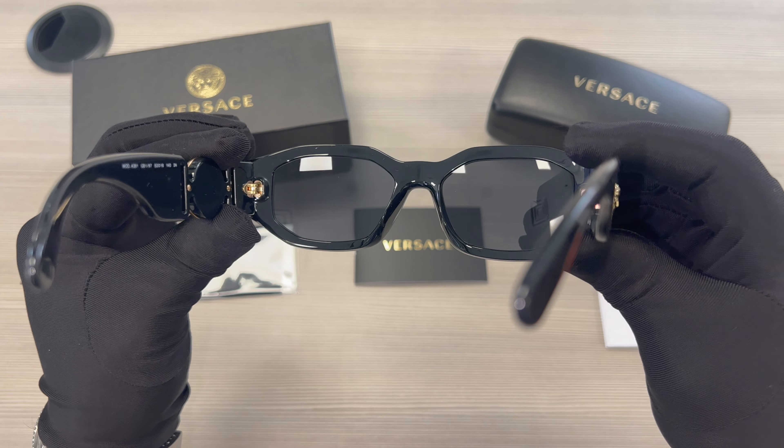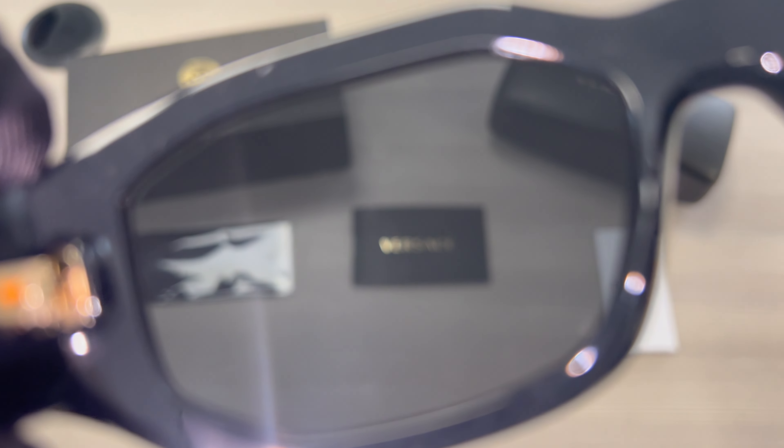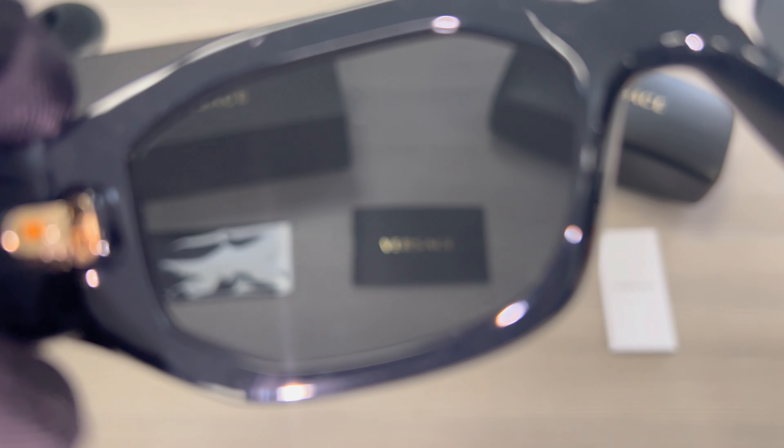This is the inside of the frame, and this is what you see when wearing the frame. These lenses are also UV protected.